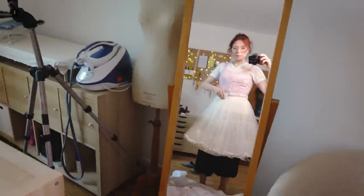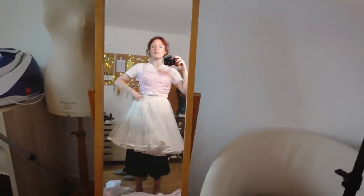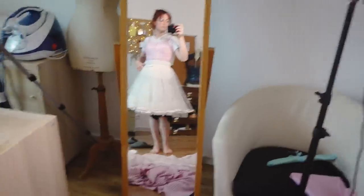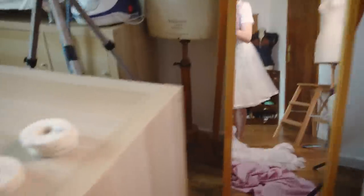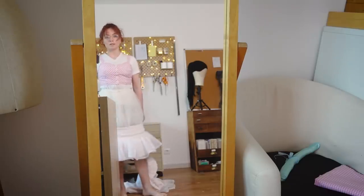I've put on the top and I'm just trying with this old petticoat to see if it's the right length. It's too short. I don't want it to the floor but maybe... Yeah, I think this length is better.